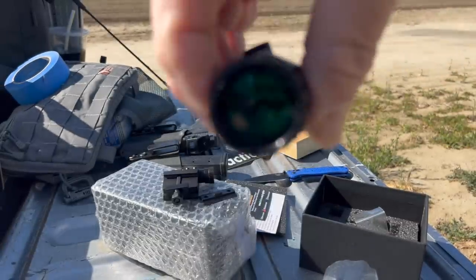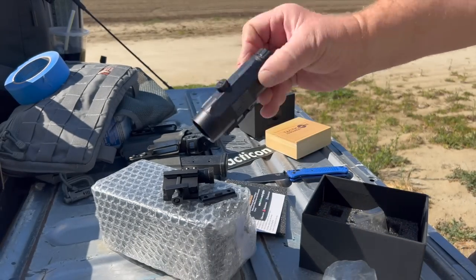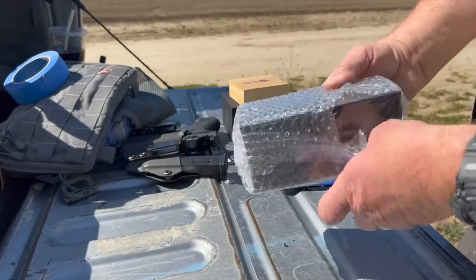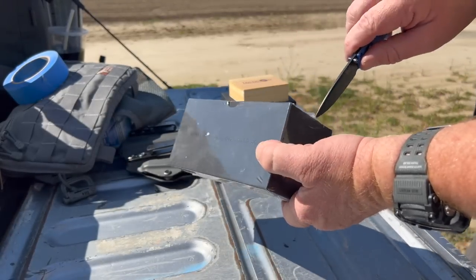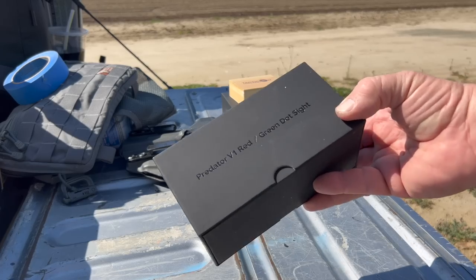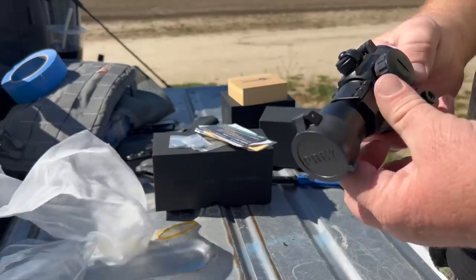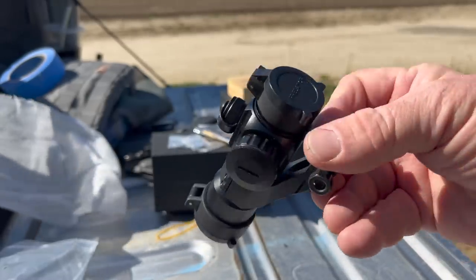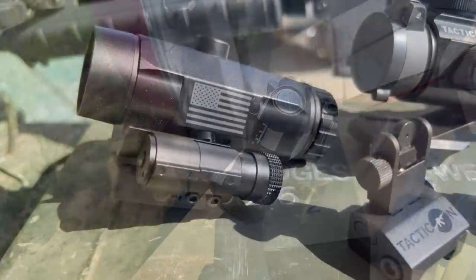As you can see in this unboxing segment, the Predator V1 red dot and the Falcon V1 magnifier both arrived in a very cool black box with the Tacticon logo screened on the outside. The red dot came mounted to a cantilever base, which I found out later was very important for this project. The Falcon V1 magnifier came with a hinged mount that allows it to swing out of the way when not needed. Tacticon includes a small metal shim and all the hardware you'd need to mount it under your magnifier to get that perfect height. I didn't have any problems mounting these items right out of the box.